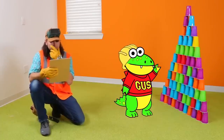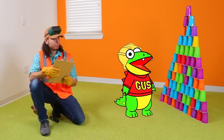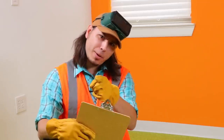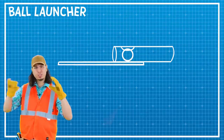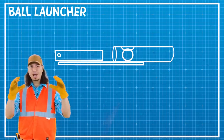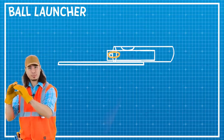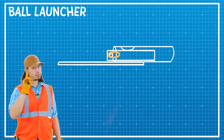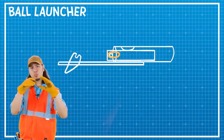Hey Builder John, whatcha doing? Oh hi Gus! Well, I'm about to build a ball launcher for Ryan! That sounds like a lot of fun — can I help? Of course you can Gus! Let's plan it out with a blueprint! First we're going to need a tube to hold the ball and give it a path to travel! What's going to push it through the tube? Good question — we need to build a block that will fit into the tube and attach rubber bands to push the ball out and create force! Next we're going to build a lever with a catch to hold the block, then release it when pulled!